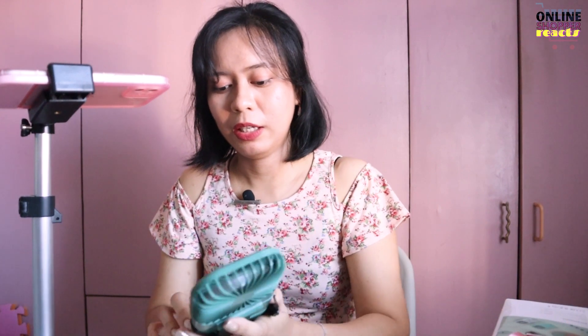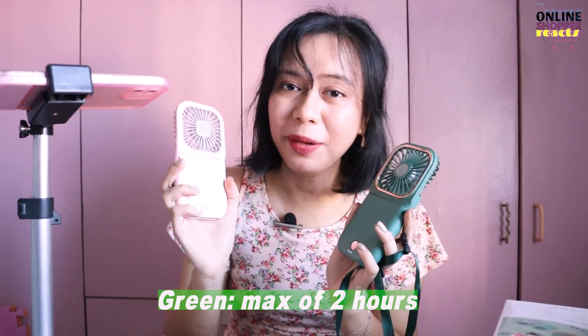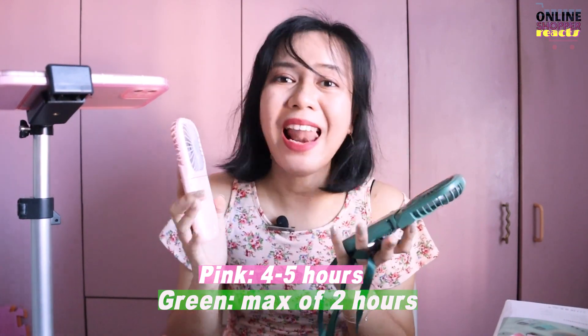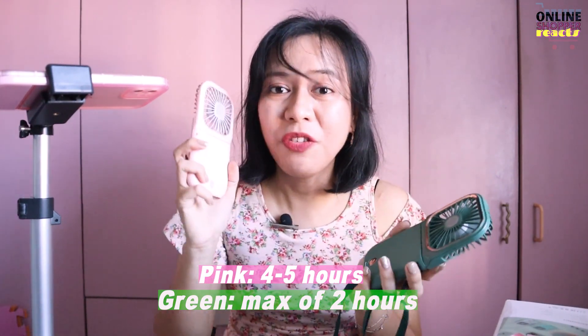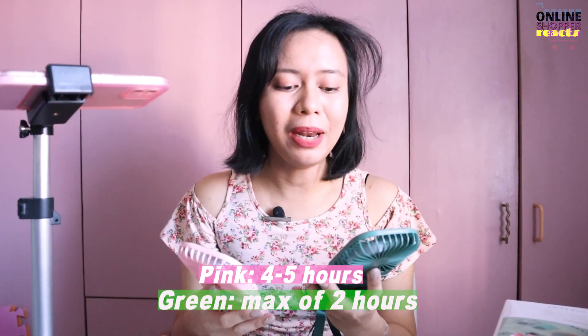Ito kasi napansin ko talaga. Sa power bank feature niya, Kaatokart — itong si green — nung full charge siya, tinis ko siya ng tatlong levels. Yung pinakamalakas, si green umabot lang siya ng 2 hours max. Pero itong si pink, Level 3 — up to 5 hours. Ang layo diba? 2 hours max versus 4 to 5 hours. Ganun siya kalayo.